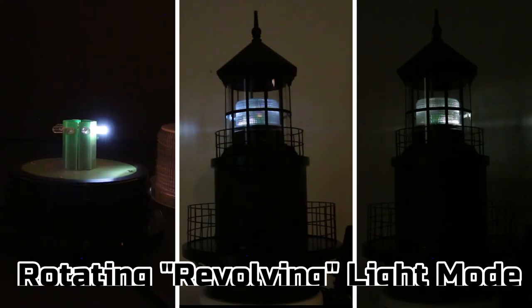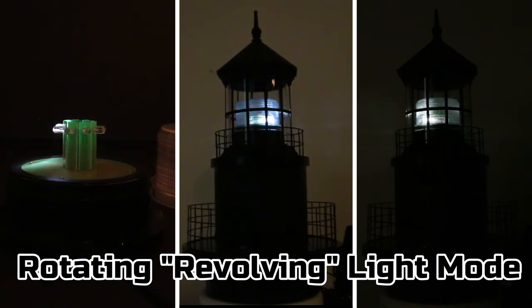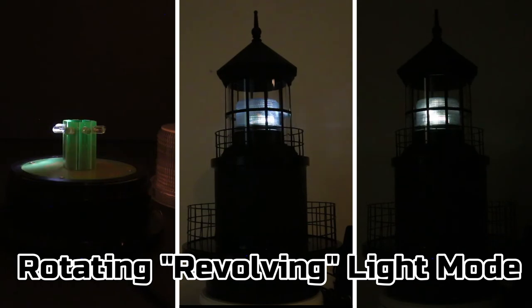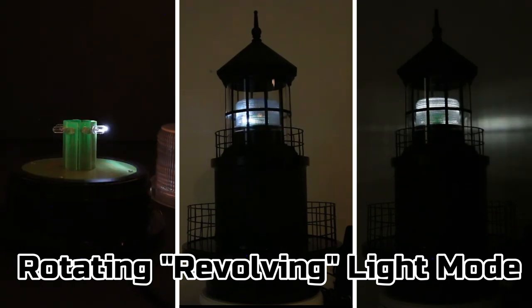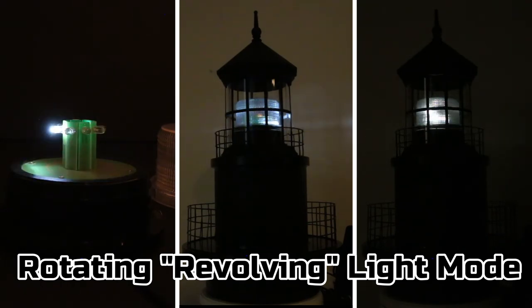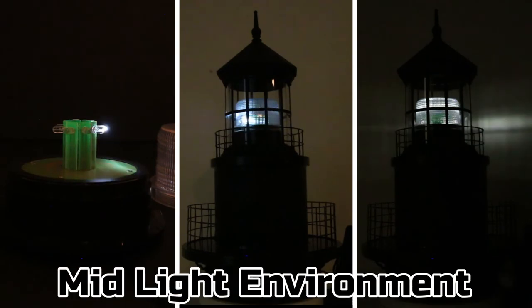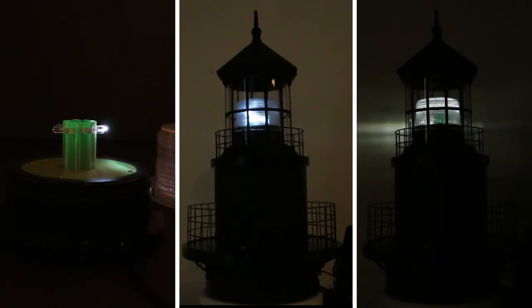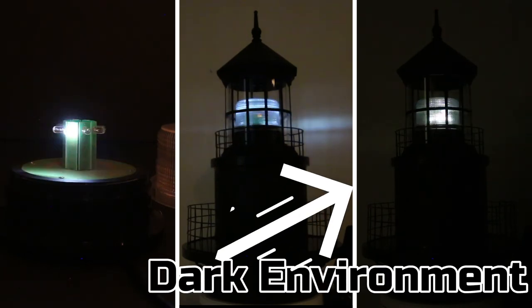And now for the revolving beacon mode. From left to right, here is what the interior of the unit looks like in action. In the middle frame is what it looks like inside our deluxe lighthouse top in a mid-light environment, and then in the far right frame is what it looks like in a dark environment.